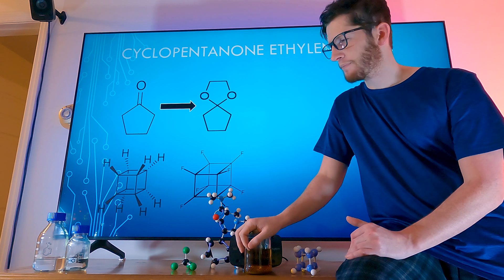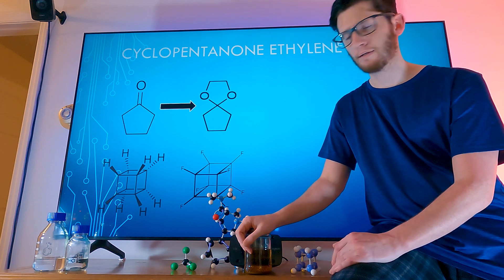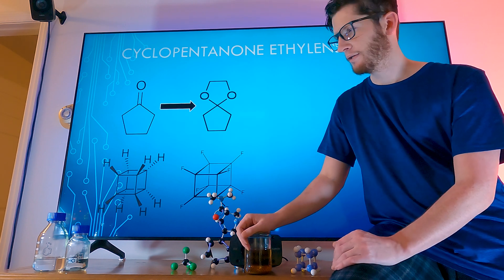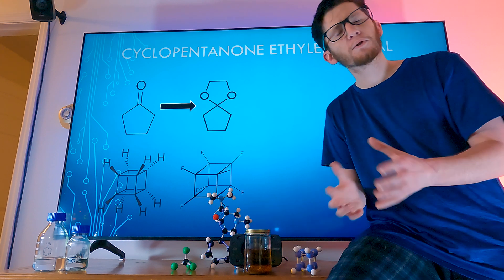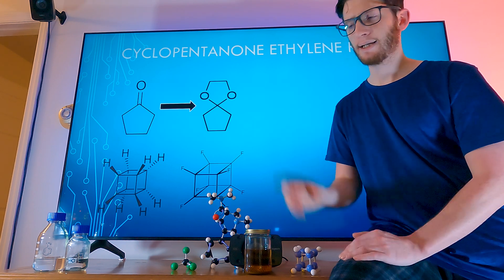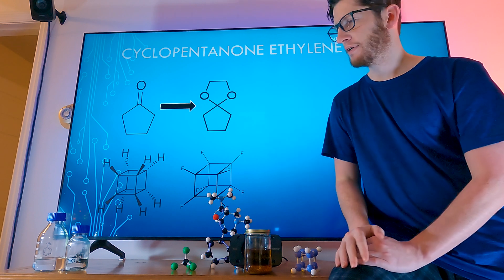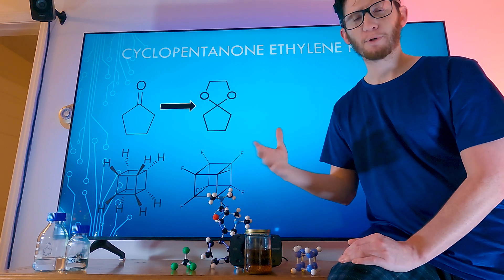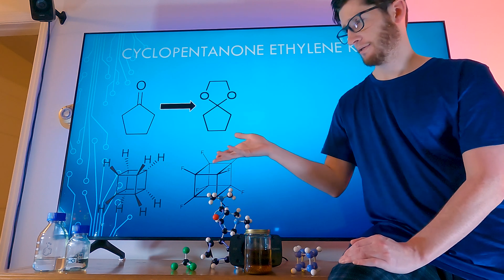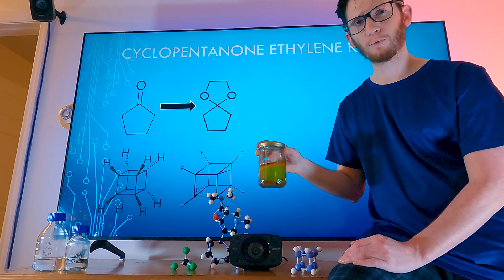Things went surprisingly well. The toluene really didn't yellow up that much and had like zero water in it — I don't even know how that's possible. There were tiny, tiny little blobs of water in the Dean Stark, but that was about it. We refluxed the full mixture with the ethylene glycol and the cyclopentanone for about five hours and it looks good. We didn't get any phase separation. After the washings everything looked good — none of the layers turned out really weird. Tom from Explosions and Fire had a black layer on the bottom when washing with sodium chloride, but mine was crystal clear. I'm going to attribute it to the higher quality of toluene. Hopefully we actually made our stuff, and we'll find out on Wednesday.